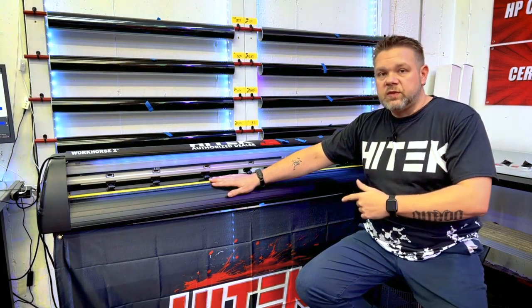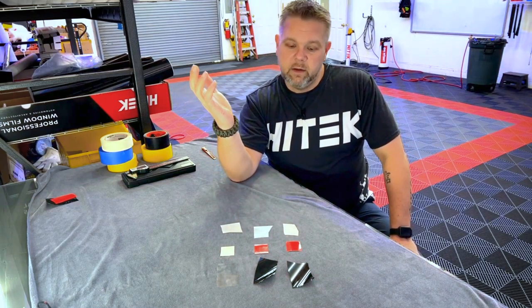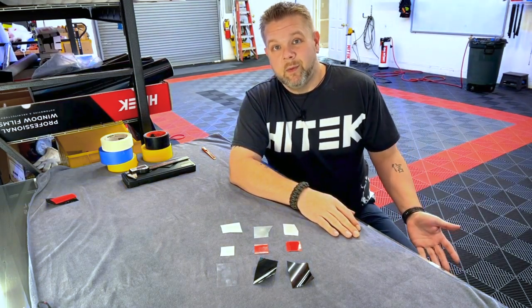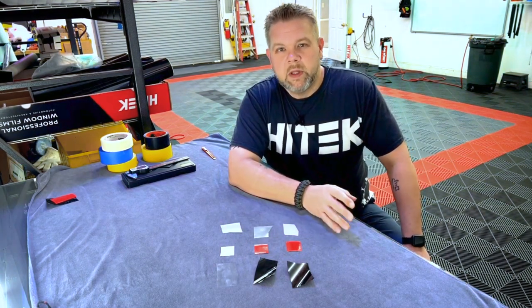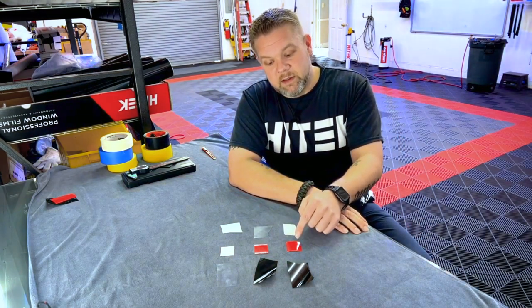I've got some materials laid out here. Before anything else, I want to talk about materials first. We know our plotters are used to cut tint — that's what we want them to do. You can also cut vinyl and PPF, but what was the plotter actually made for? Based on all my research, there's no tint-cutter plotter on the market — none of these were specifically designed to cut window tint. They were for sign companies, designed to cut vinyl.